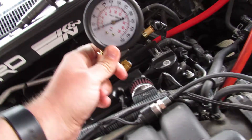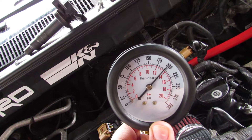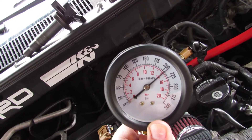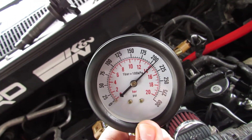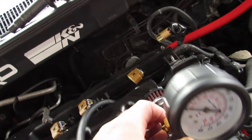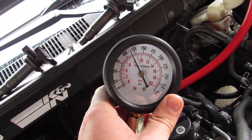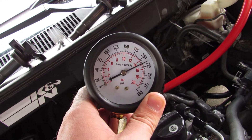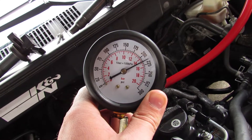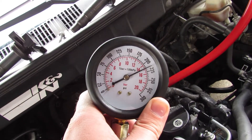Alright, here we go on cylinder number three — go ahead. Okay, that one looks a little bit higher at about 205, but that's within tolerance. And here we go, last cylinder, cylinder number four — go ahead. That one looks higher, probably about 215 to 220, but given the other readings I'm not too worried about it being just a little higher.